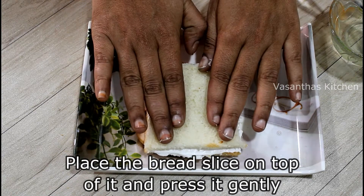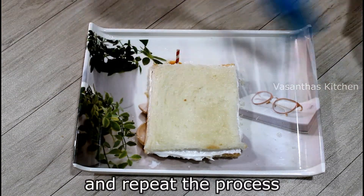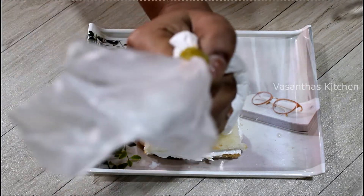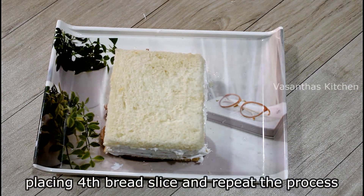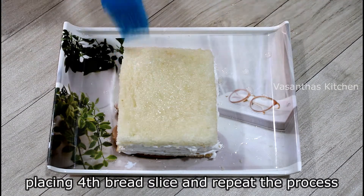Then repeat the same process. Add 1 tsp of sugar syrup, then apply the whipping cream. Then place the next bread slice and repeat the same process. This pastry tastes just like bakery-style pastry.